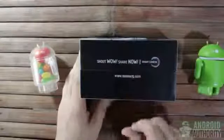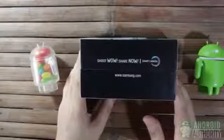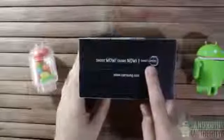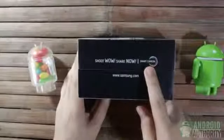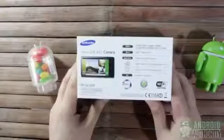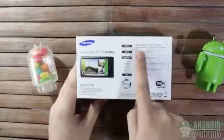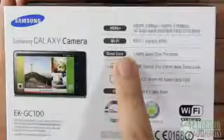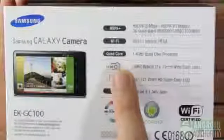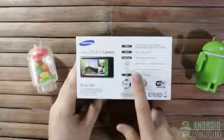This camera promises to produce excellent photos and allows instant sharing. As this print says, this is no ordinary point-and-shoot camera — it's a smart camera. The bottom side has a list of the camera's main specs. This is a network-capable device, particularly HSPA Plus and Wi-Fi. It has a 4-core processor and camera resolution is 16 megapixels.